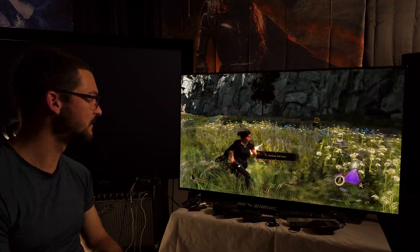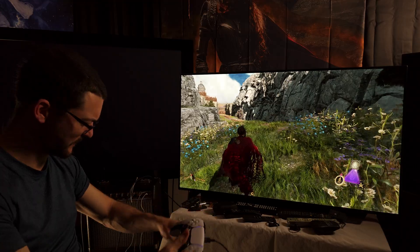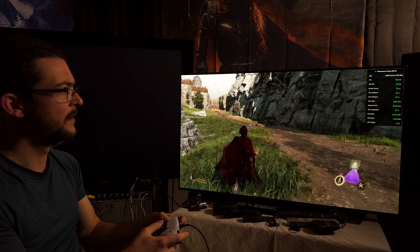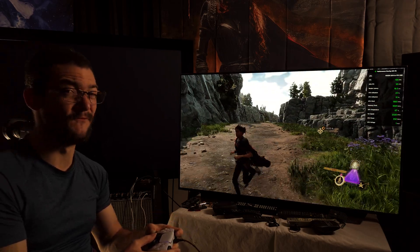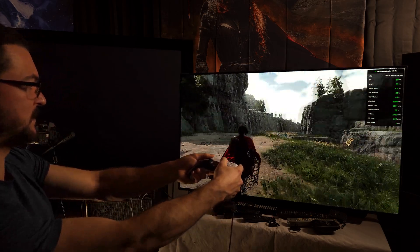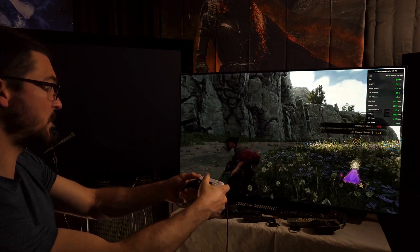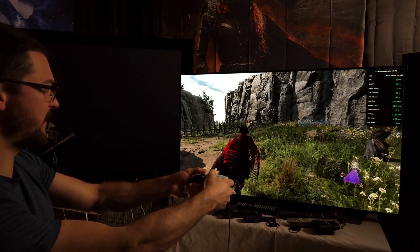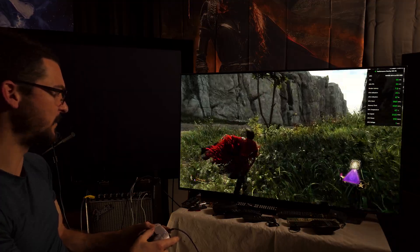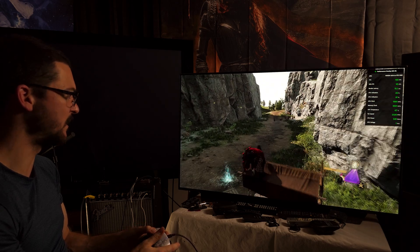The defects are there if you look for them. The input lag - it doesn't feel very responsive. The NVIDIA overlay is reporting render latency at 17 milliseconds, which is very very low for what it is, but we don't know if it's picking up the interpolation correctly. It doesn't feel very responsive. I'm at 100 - at 120 it might feel much better. But I'm not familiar with this game, so I don't know how it normally feels.